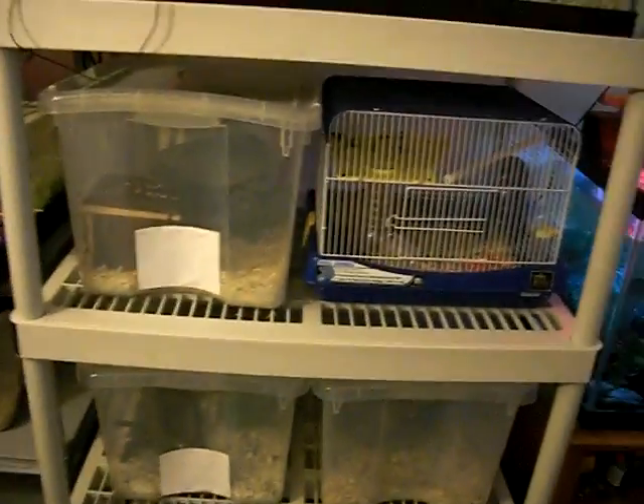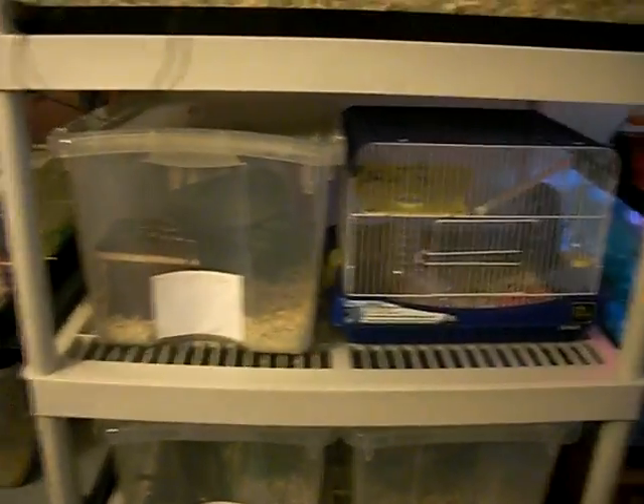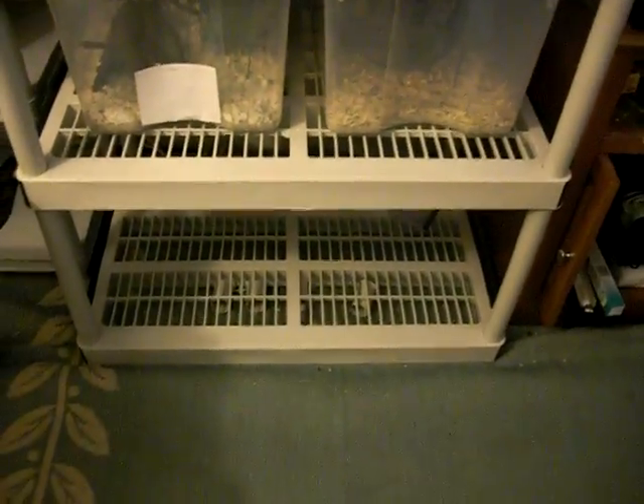And then on this rack under the snakes, I have my possums. My two males are on top and my two females are on the bottom. And then the bottom shelf is where I'm going to put the babies when I have them. I've got to get tubs for down there.